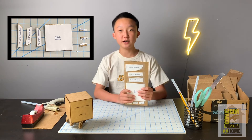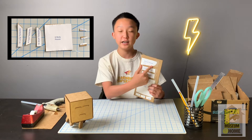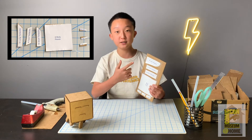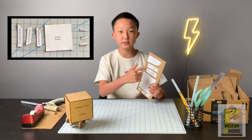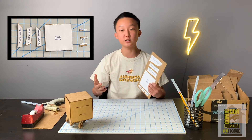Some of the template pieces have numbers next to them — for example, 16 long tentacles. That number just signifies how many times you need to cut out that same piece. So once I cut out one of the long tentacle pieces, I'm going to take the same template, place it down, and cut it out 15 more times, so that you have 16 in total.